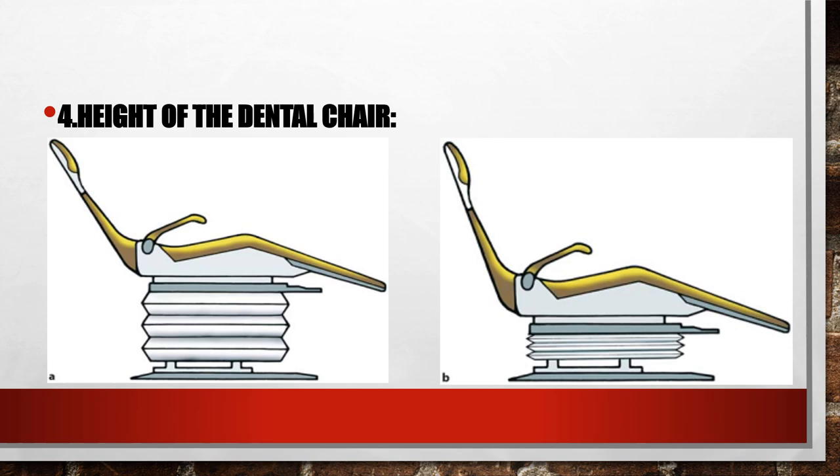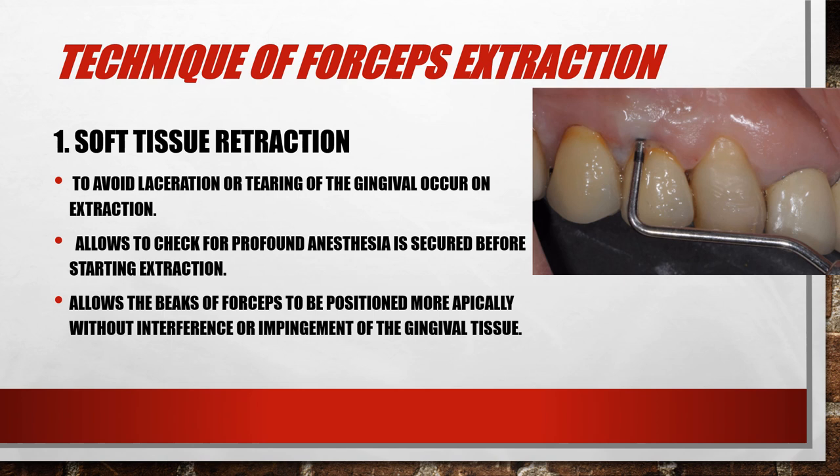Now we'll talk about the actual technique of forceps extraction. So what do we do when we start to extract the tooth after giving the patient local anesthetic? We start by soft tissue retraction.